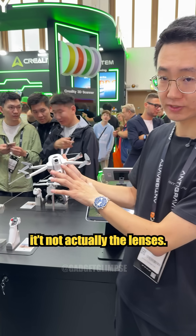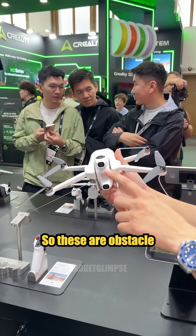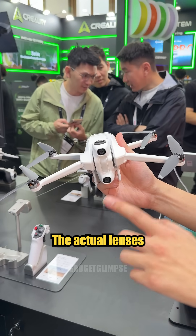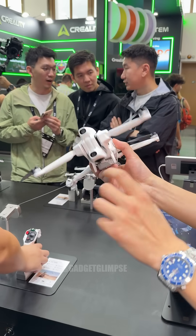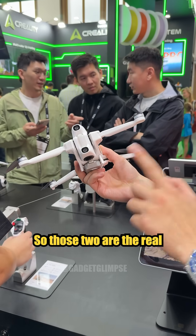In the front, it's not actually the lenses — these are obstacle avoidance sensors. The actual lenses are built on the very top and the very bottom. So those two are the real lenses of the drone.